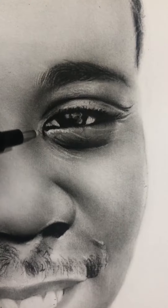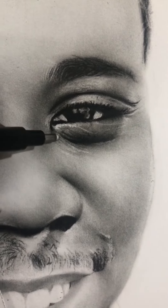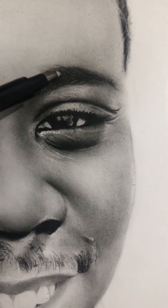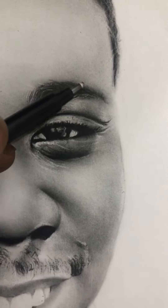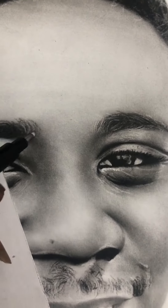Hello everyone, welcome back to my YouTube channel. This channel will help us to know the do's and don'ts when drawing and shading. If you are new here, please subscribe to my YouTube channel and don't forget to leave a comment in the comment section. Today we are going to learn about how to use a brush to blend the charcoal pencil, and I'm going to show you some tutorial videos about how to use the brush as well, so stay tuned and enjoy.